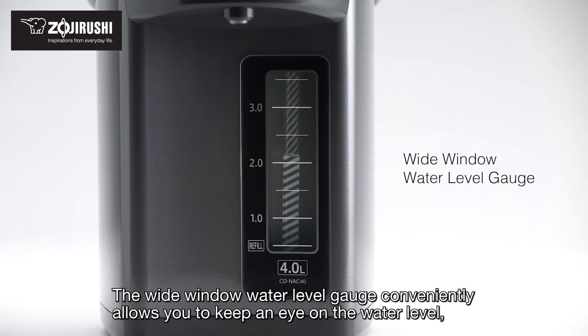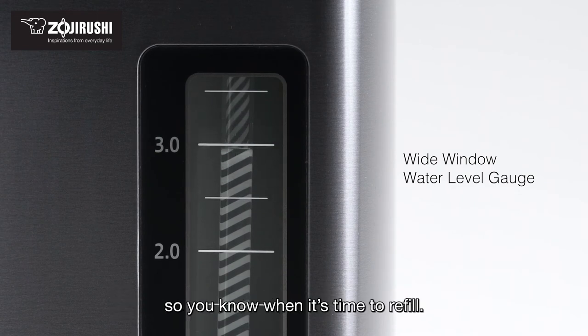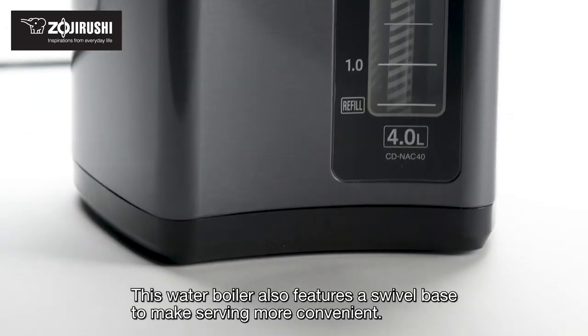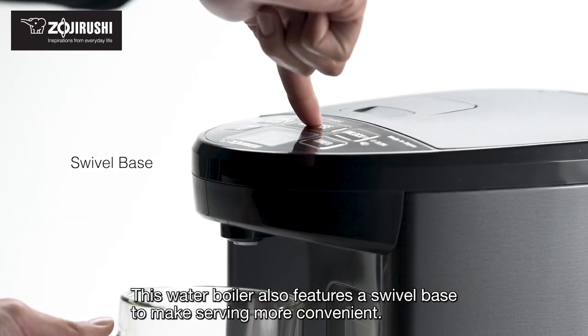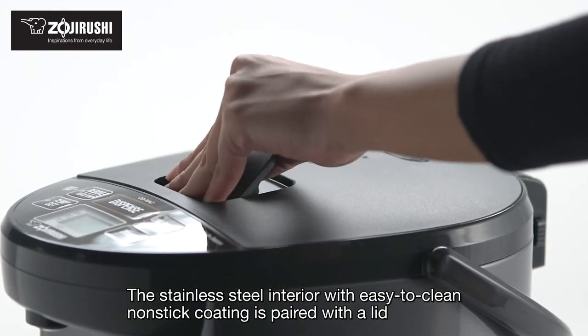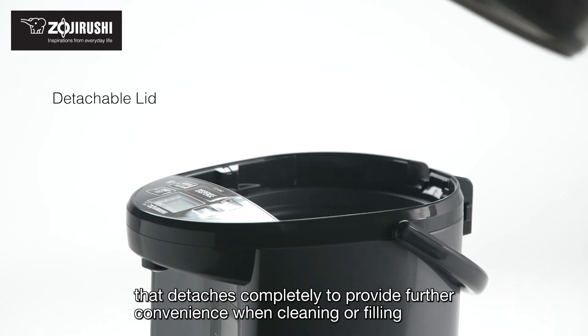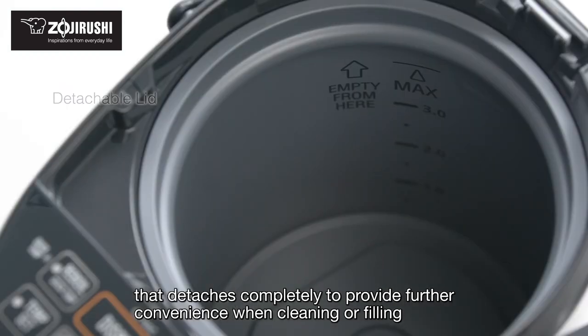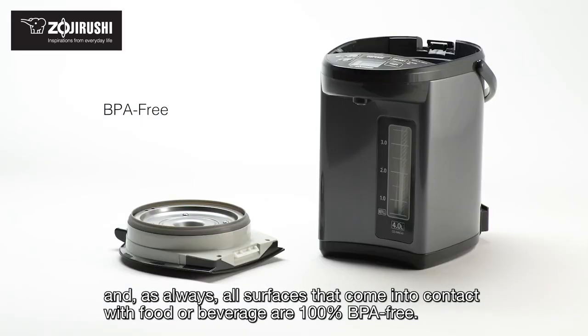The wide window water level gauge conveniently allows you to keep an eye on the water level so you know when it's time to refill. This water boiler also features a swivel base to make serving more convenient. The stainless steel interior with easy-to-clean non-stick coating is paired with a lid that detaches completely for further convenience when cleaning or filling. All surfaces that come into contact with food or beverage are 100% BPA-free.